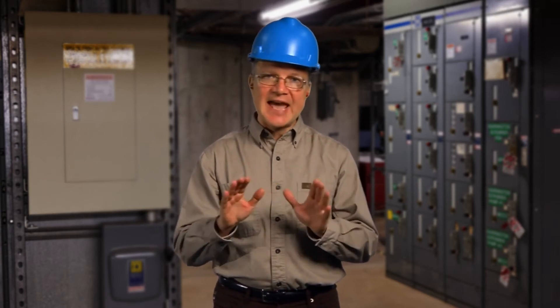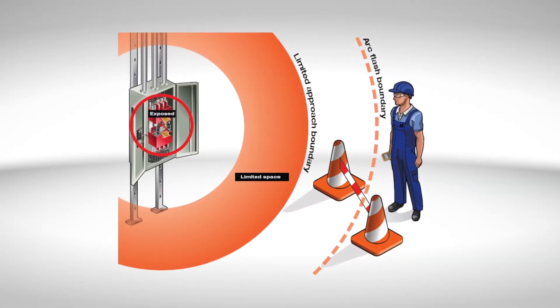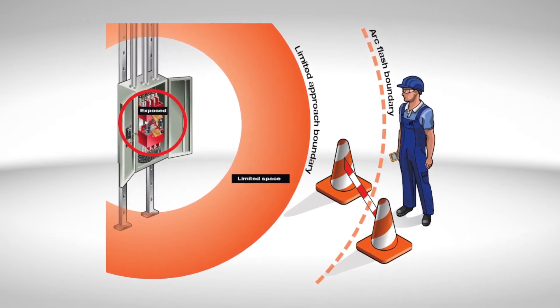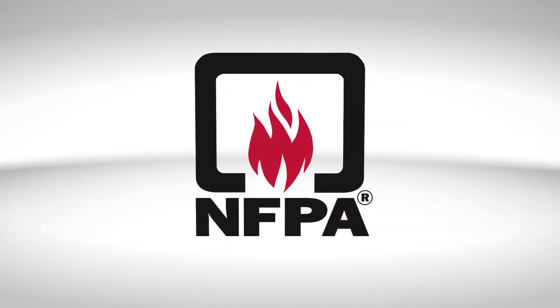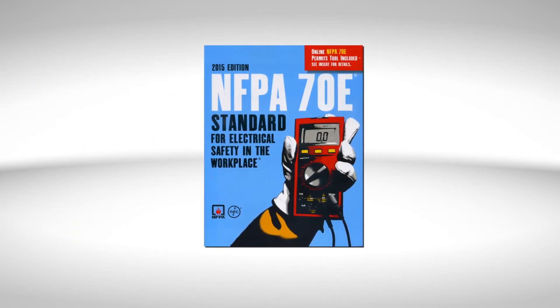voltage testing, thermography, and other kinds of visual inspections. However, for these tasks, the restricted approach boundary cannot be crossed by an unqualified person doing the work. Under no circumstances can an unqualified person cross the limited approach boundary unless they are continuously escorted by a qualified person. Only a qualified person using safe work practices and PPE is allowed to perform the work.